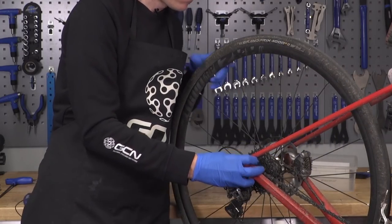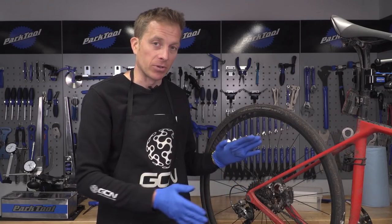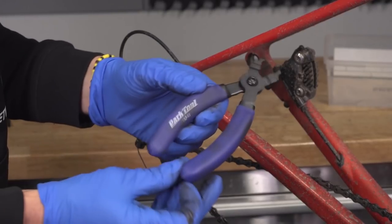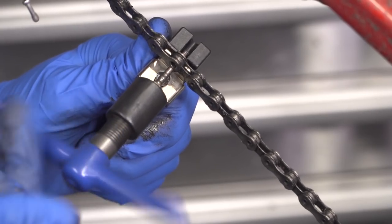First up, we're going to remove the rear wheel from the bike. This removes any tension in the chain because the cassette won't be holding it in place. If you've got a joining link, you can use a set of master link pliers to remove it. However, we've got a joining pin, so we're going to use a chain tool to pop that out and take the chain off.